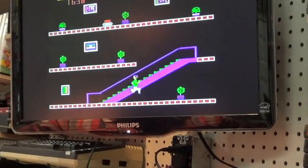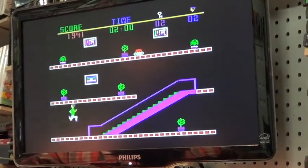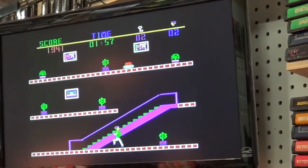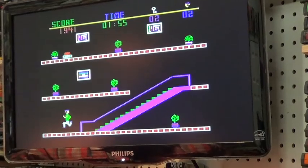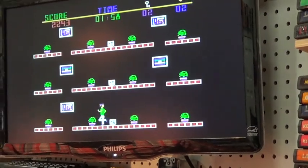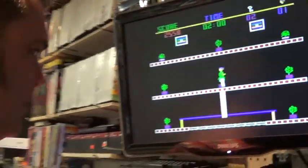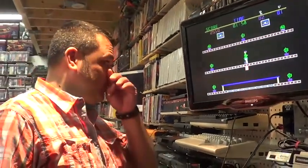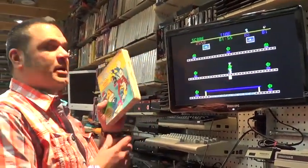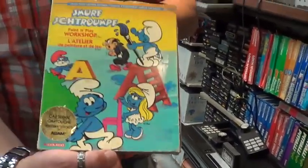Who are you playing as? It looks like I'm playing as the cops. It's like a Ben Affleck movie — it's like The Thomas Crown Affair. And there you go. Bringing you nothing but the best in classic ColecoVision play. Let's play ColecoVision!